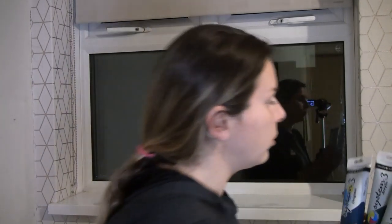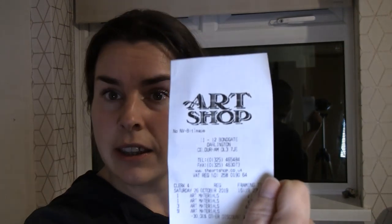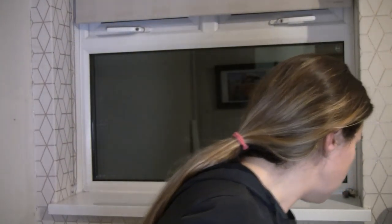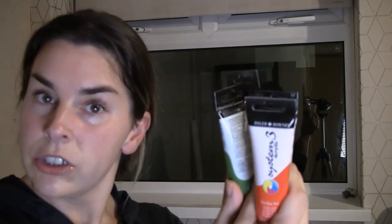I've got loads of Daler-Rowney paints. We were in Darlington and Martin found — we stumbled across the art shop. Never been before but I will go again. They don't have an online shop I don't think, but it's 11 to 12 Bond Gate in Darlington. I couldn't believe the prices — a lovely little art shop with all the art stuff you can think of. Martin bought a load of paints for us, and I bought the brushes and the knife and stuff.